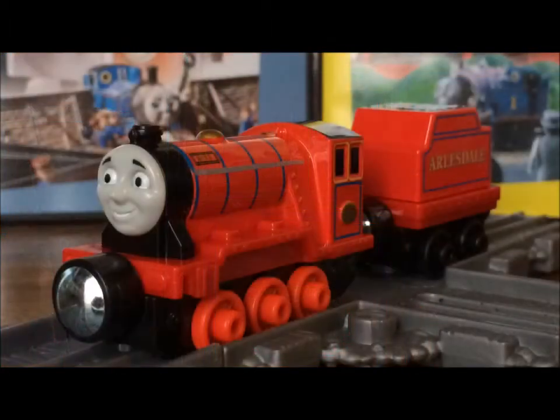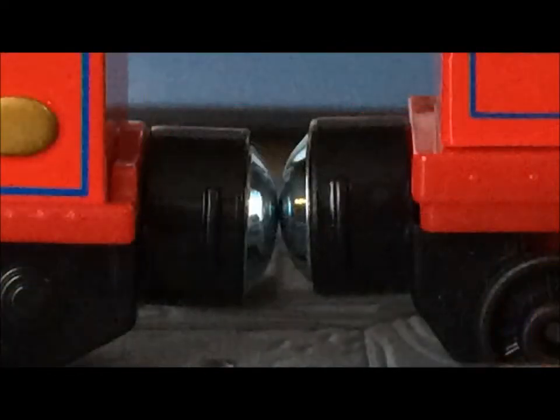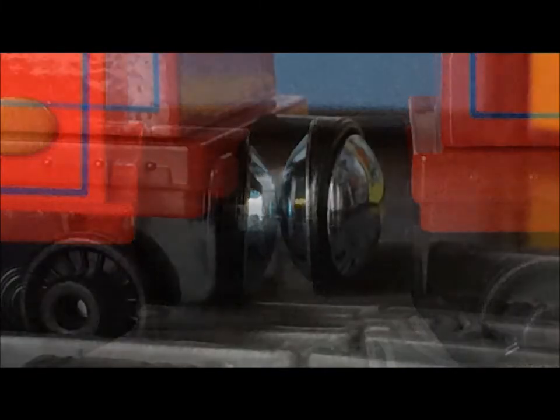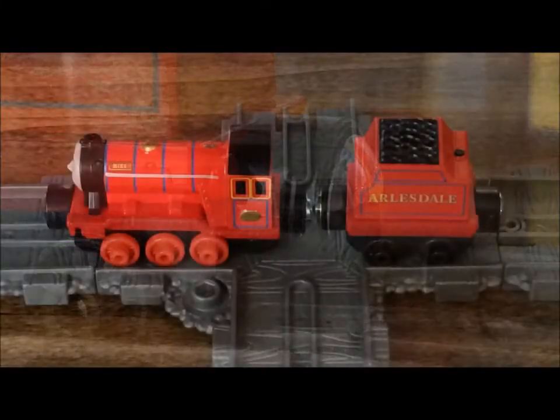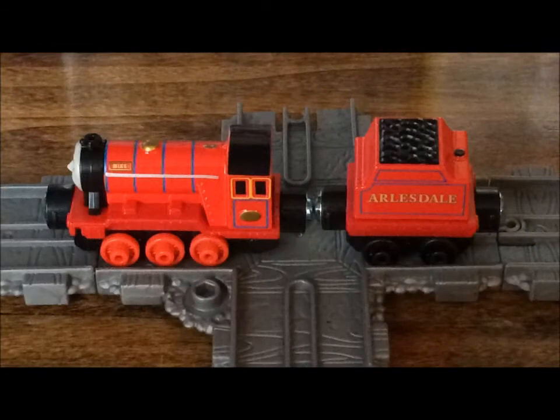Now, we can all agree that the worst con is these stupid things! Just hear me out. I cannot not complain about these because they're so bad and ugly and just plain gross. I mean, come on. You have to agree with the fact that the magnets make Mike look longer than he needs to, right?